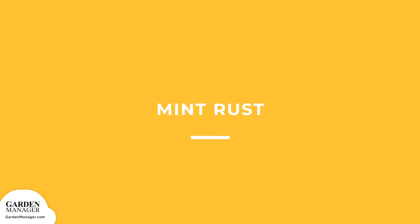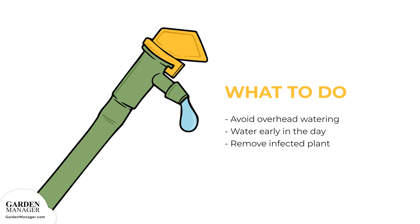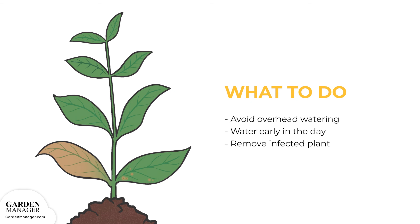Mint rust: small, dusty, bright orange, yellow, or brown pustules — which are raised spots, kind of like pimples — will appear on the undersides of leaves. Eventually, those leaves will turn reddish or brown in color. New shoots might also be pale and distorted, while large areas of leaves will die, causing some of those affected leaves to drop. Here's what to do: avoid overhead watering. Either use a drip irrigation system or focus the water stream on the soil rather than on the leaves of the plants. It's also important to water early in the day to avoid having damp soil and plants overnight. Any infected plants and their roots should be removed to prevent the spread of mint rust.